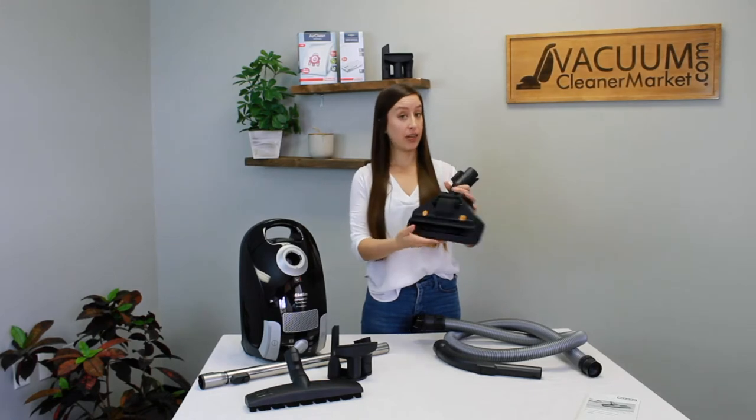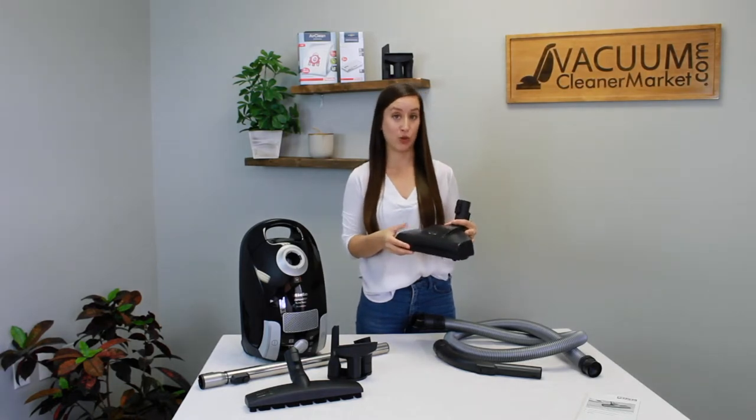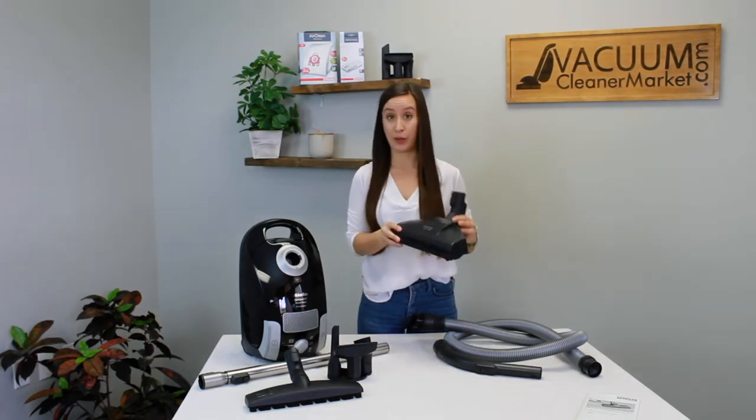This carpet attachment does have a spinning brush roll. Make sure that if you have any delicate carpeting or area rugs, you can use a spinning brush roll on it. This is air-driven, so it'll be less aggressive than a power head, but this model will only clean low pile carpeting.